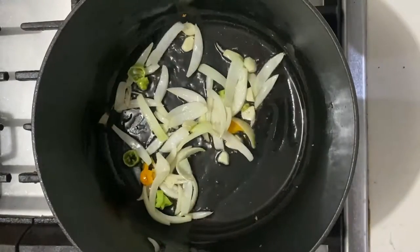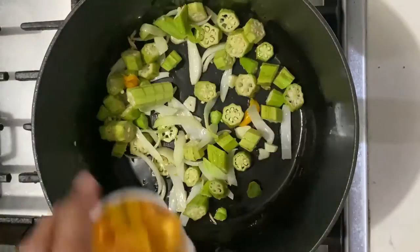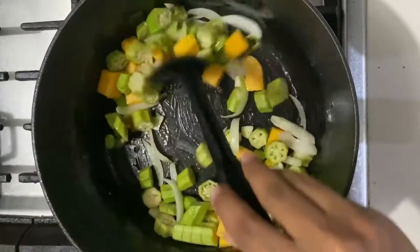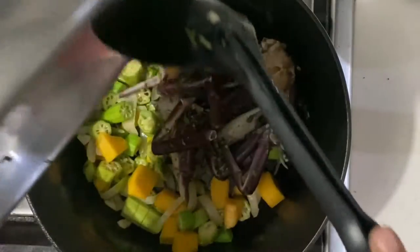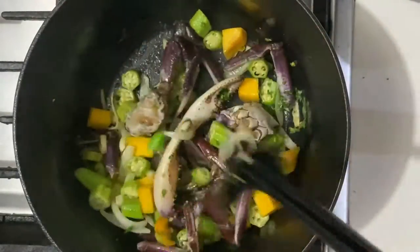While keeping the heat on medium, we're going to add the okra and pumpkin. We're just going to cook this for about two minutes. Next in goes our crab, to which we added some lime juice, salt, and black pepper and green seasoning.